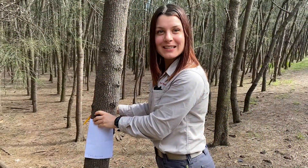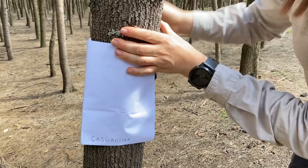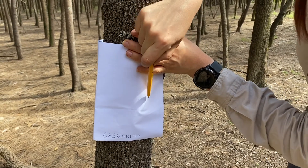So all you need to do is hold the paper firmly against the trunk of the tree and then grab your pencil or crayon and rub it over the top to show the different textures.